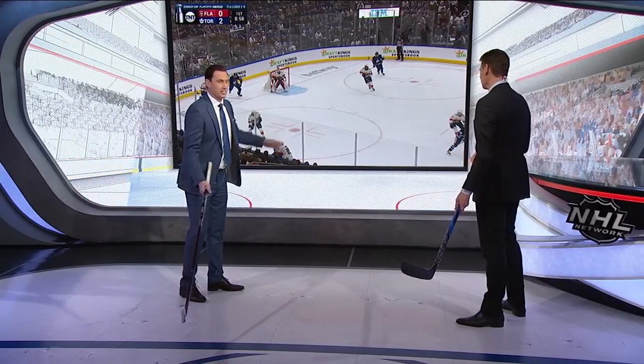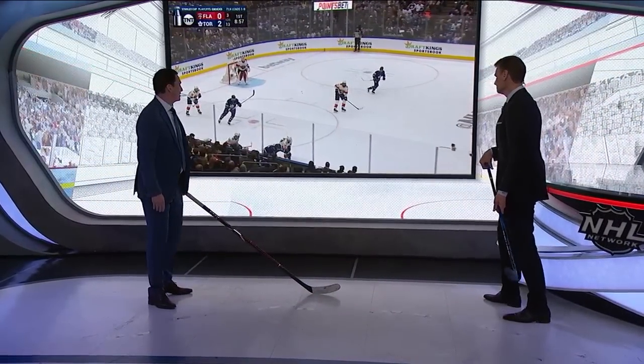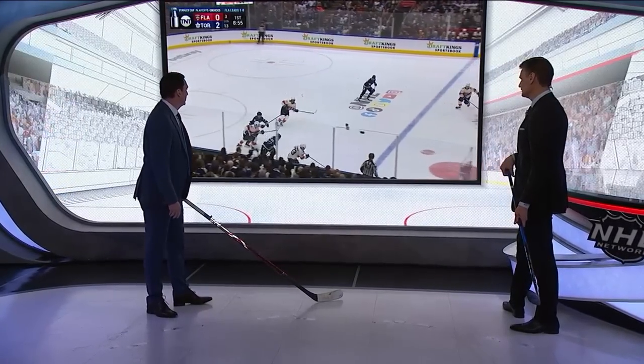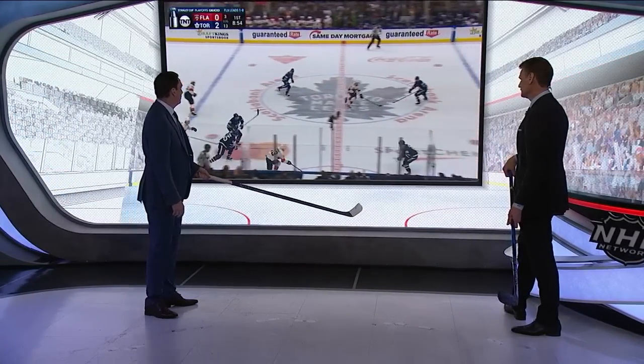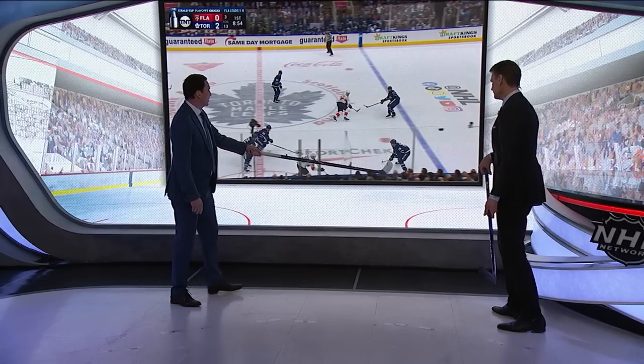We're in the NHL, second round, second game. Florida's getting outshot 13 to 3 right now. So how do they get this going? We play this forward here — Sam Reinhart — got to get this puck in deep. We're going to pause it right here. It's a one-on-two, he doesn't have great speed, so he's going to soft chip it in.